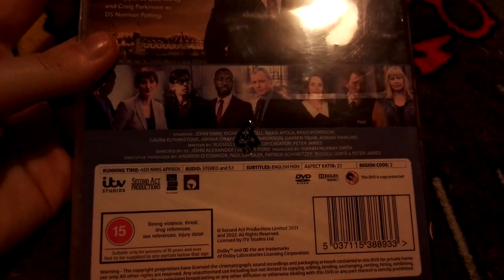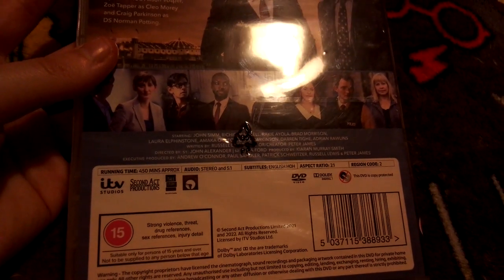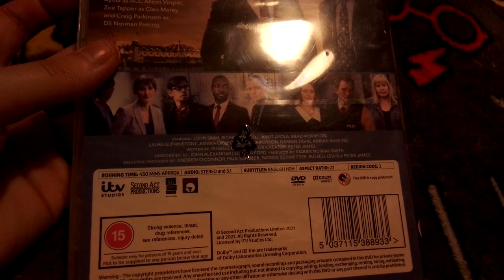It's 450 minutes long and it's rated 15 due to strong violence, threat, drugs, weapons, sex, and injury detail. Now I'm going to get the cellophane off because I need to get this open.